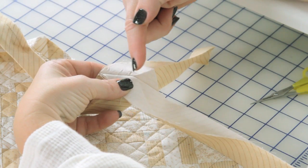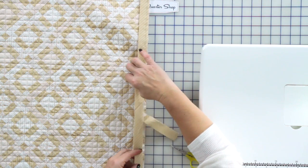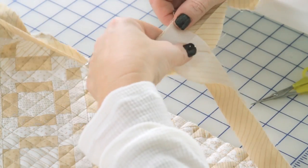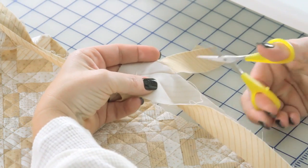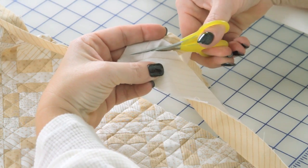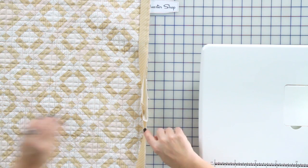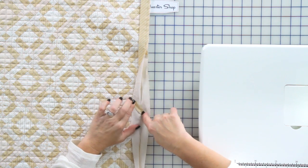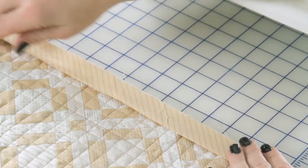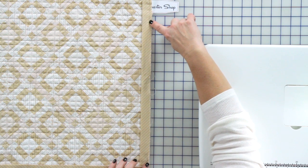Now that I have the 45 degrees stitched, I'm going to double check to make sure all is good and that my binding is right before I cut. I'm going to bring it back up, take my scissors, cut about a quarter inch away from the stitching line, lay this open, and just with my fingers press that open. Now I'm going to lay it down and start stitching here and end here.